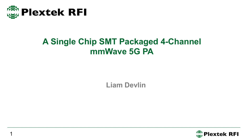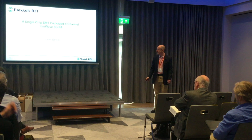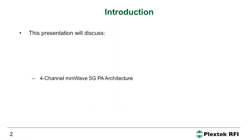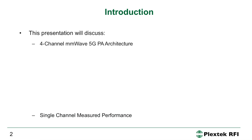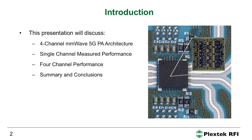I'm going to be speaking about a four-channel SMT PA — four PAs all on one die for the 28 GHz 5G band. We'll start by looking at the architecture of the four-channel PA, then show some measured performance for the packaged part assembled onto a PCB, including all the effects of the PCB and overmolding. Then we'll look at the four-channel performance and end with a summary and conclusions.